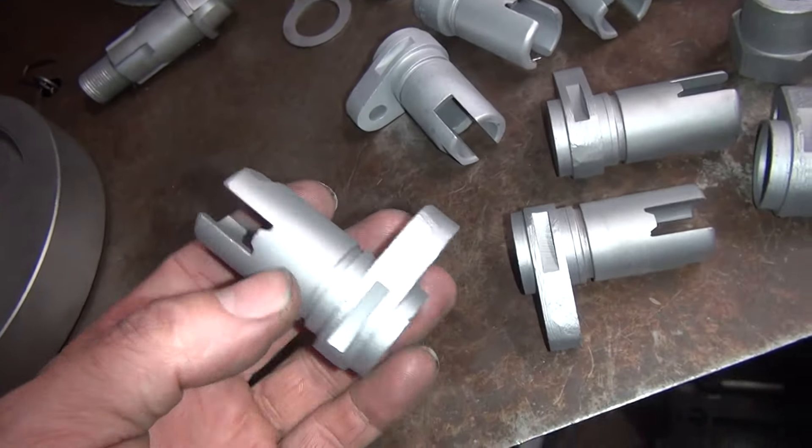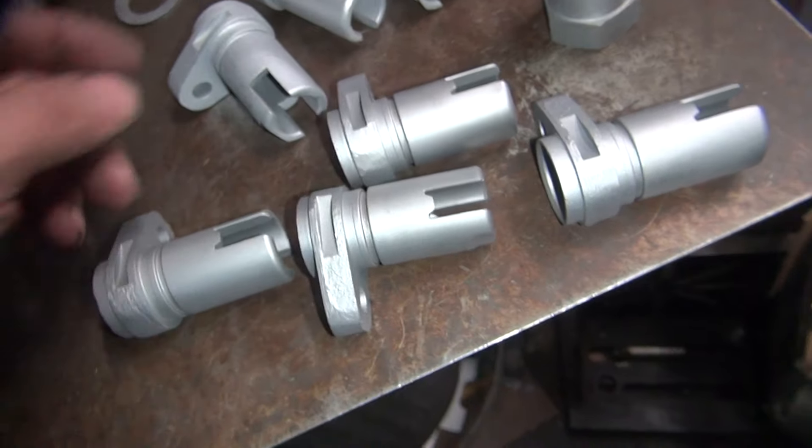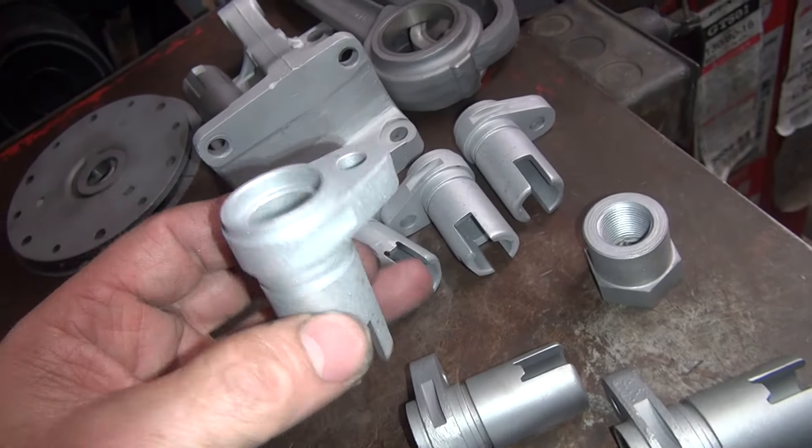These are cast iron lifter blocks. I'm not sure if we're going to be using these in the 72 or not. These lemon ones out of the CR are going to get polished. I cleaned them up so you can get them polished.